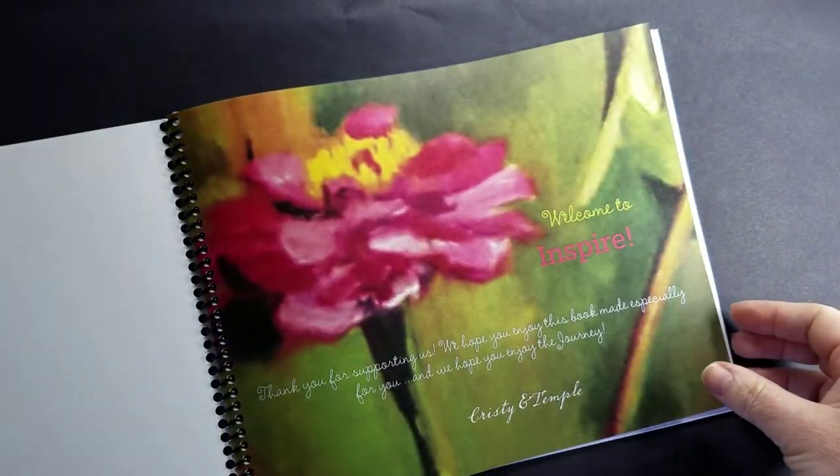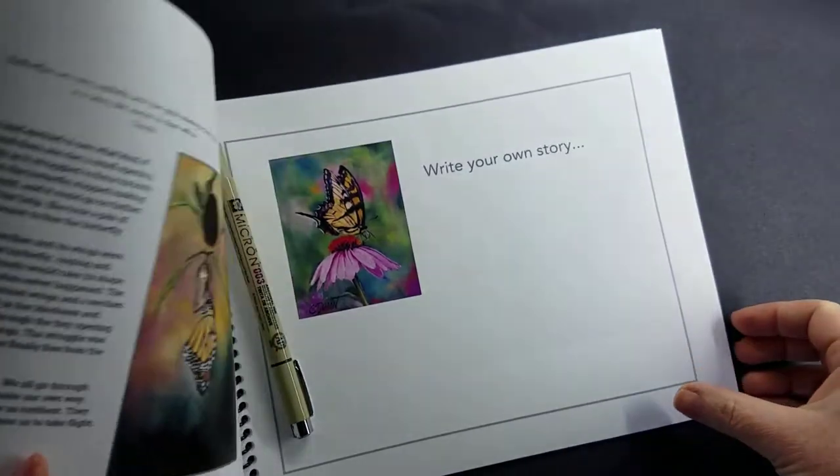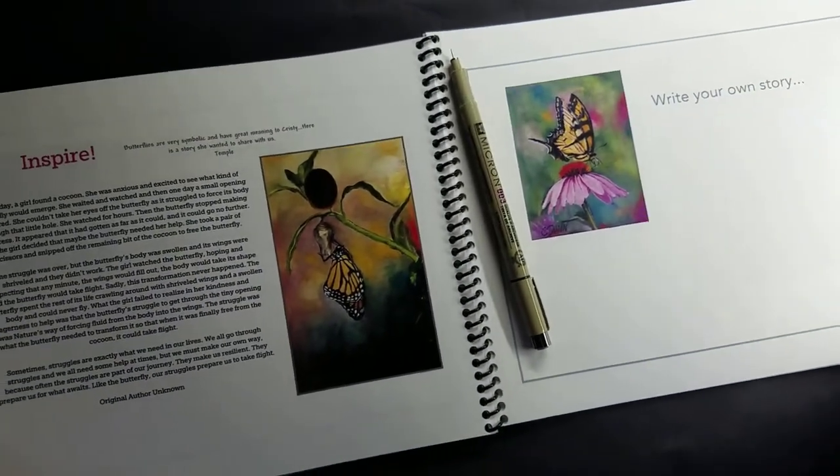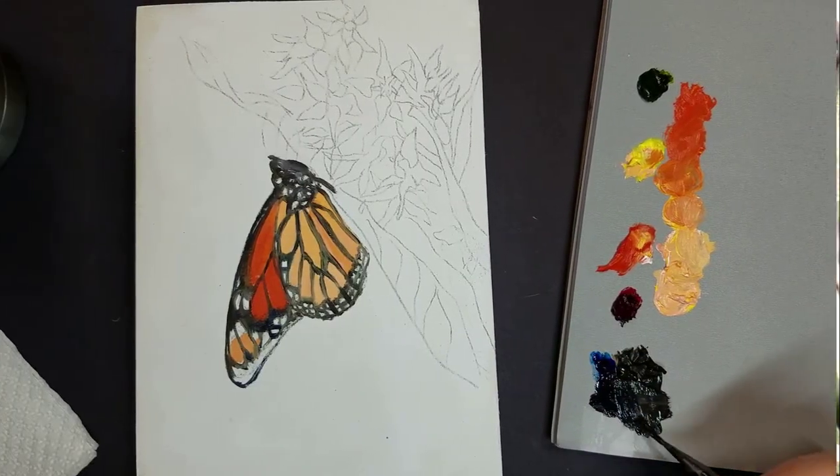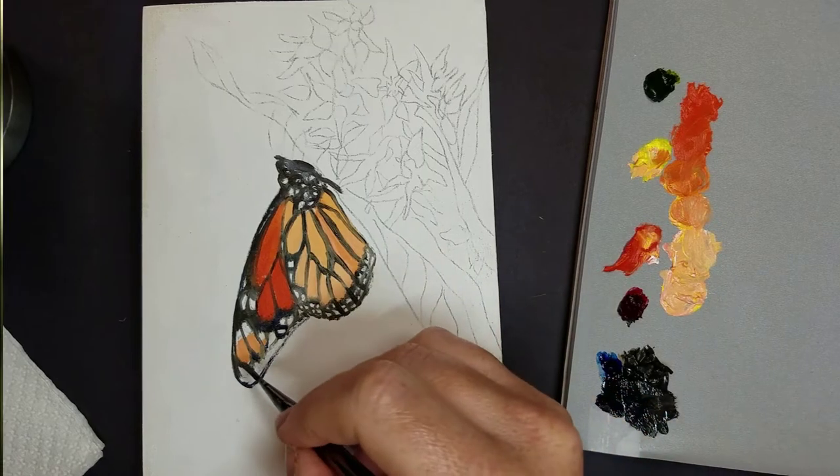Hi, this is Christy. Today's Art at Home activity comes from the Inspire Journal. Temple is going to read a selection about resilience, and then you can follow along and I'll show you step by step how to paint this monarch butterfly.